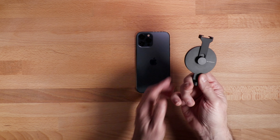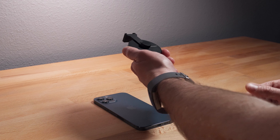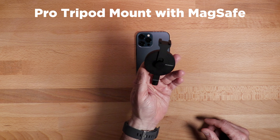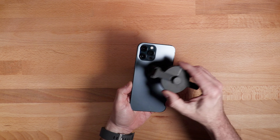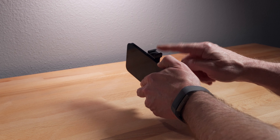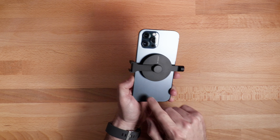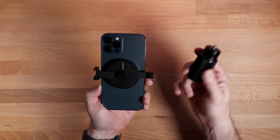That's where Moment comes in. These are pre-release versions of these MagSafe accessories. Basically what this is, is what they call a pro tripod mount. So you can now mount this onto your phone and connect a tripod. This one even has a cold shoe on it, so you can connect a microphone, a tripod, or a hand grip. This is a handle from Beastgrip.